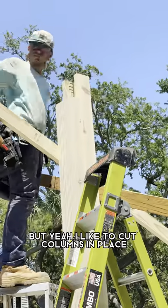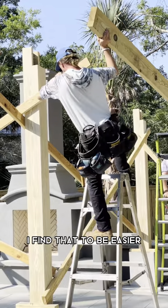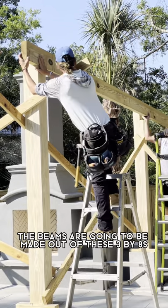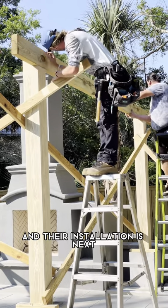I like to cut columns in place, especially for beams and things like that — I find that to be easier. The beams are gonna be made out of these 3x8s, and their installation is next.